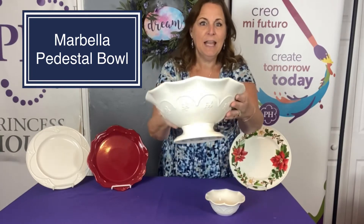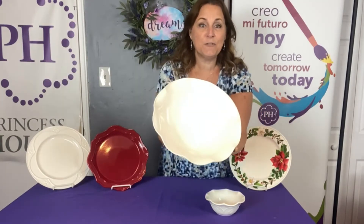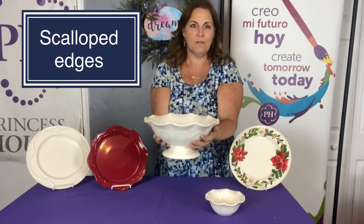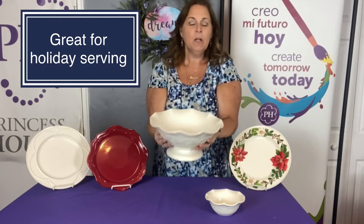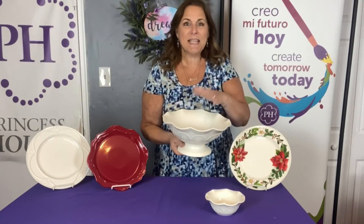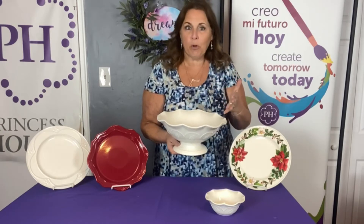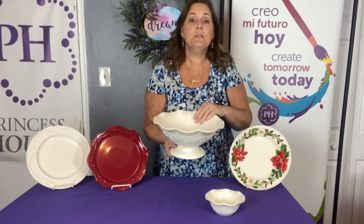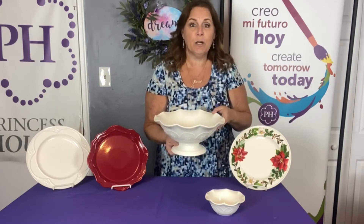Can you see the look of it? And you can see how it has the Marbella design, it's fluted around the top. This will be gorgeous — you can imagine this in the very middle of your holiday table. You can obviously fill it with anything for decorating. You can use candles in here, or flowers, just a bowl of fruit on your table, but when you're serving your holiday dinner, it is food safe and actually oven safe up to 400 degrees.